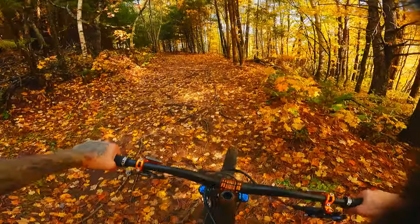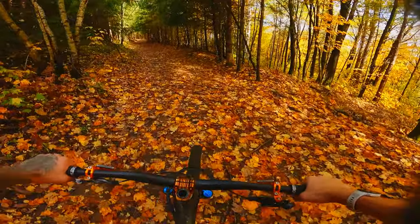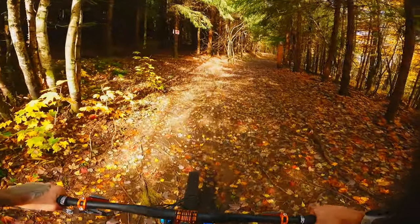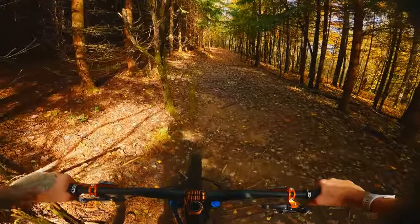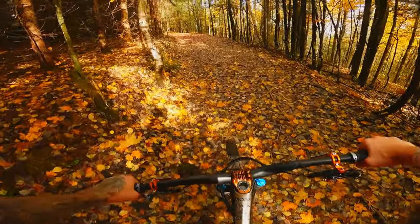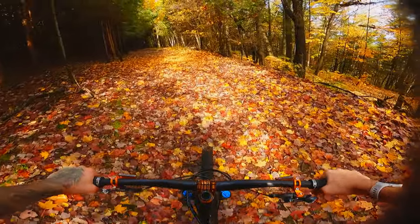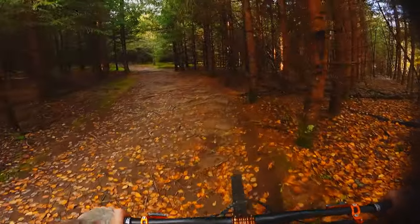Don't forget that if you reduce your offset, you're gonna change the head angle a bit — not that much, I didn't take the time to check how much exactly. The bike will be a bit slacker. That can be good for downhill, but it's not climbing as good as it was before. And we all know the Reckoning is not that much of a climber. Actually at 160mm it's surprisingly good, but as soon as I changed to 170, I was like, oh my god, that climbs like shit.